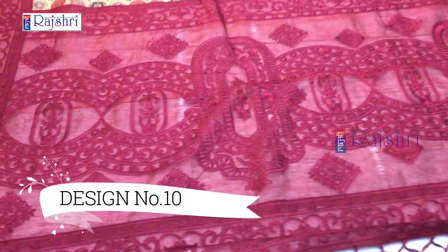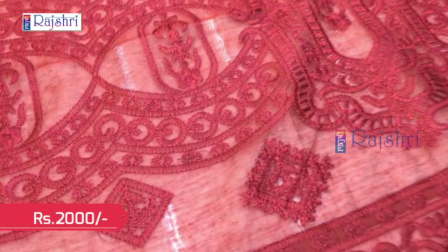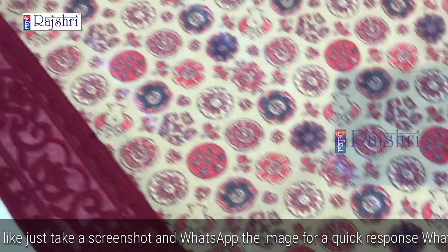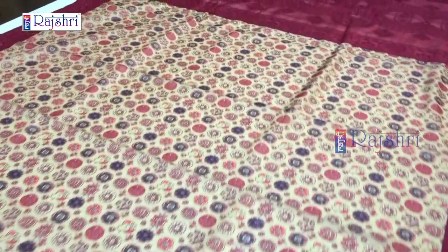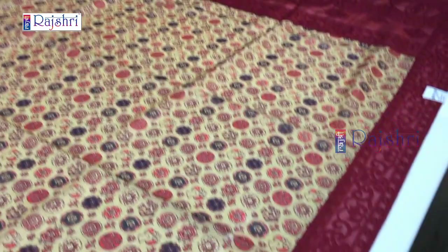Next sari in kalamkari style in chanderi silk fabric. This will be the pallu — contrast pallu with full embroidery work. Rich pallu with tassels. Full digital print chanderi silk fabric in kalamkari style. Price just for Rs. 2000. The blouse will be in contrast color combination in maroon color. This will be the border of the blouse. If you like the design, just take the screenshot and WhatsApp the number. Just for Rs. 2000 — chanderi silk with contrast pallu and embroidery border.